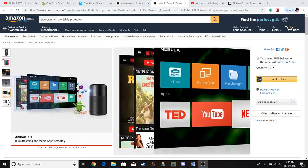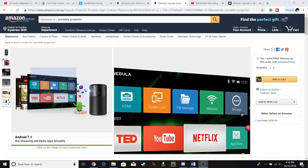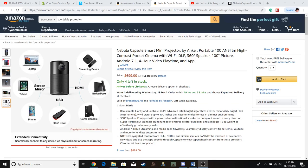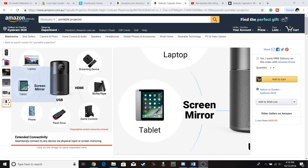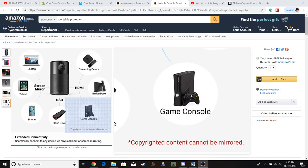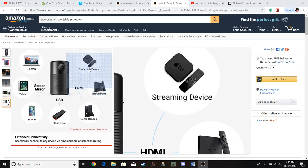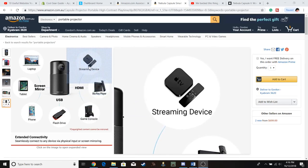It connects up to Netflix, YouTube, and your normal smart devices — tablet, Wi-Fi, Bluetooth from your phone, flash drive. It's also got an HDMI port so it'll connect to your gaming devices, Blu-ray, and streaming TV.